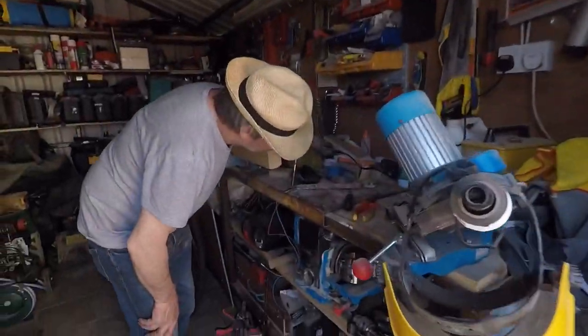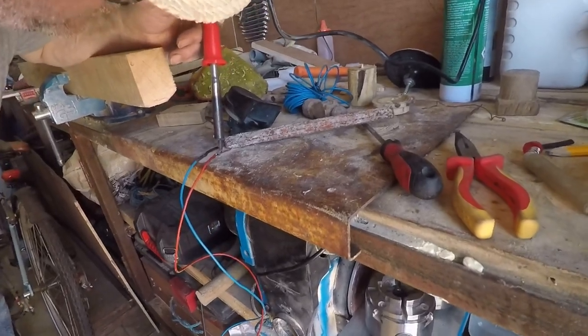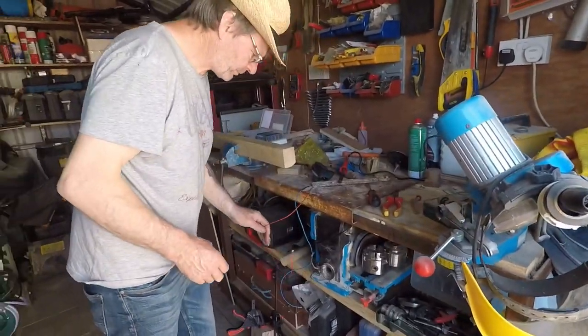Johnny is soldering two wires together to make them longer for the horn. There's the horn there, little black thing right there, and there's the wires. So that's where he's at now, soldering them to make them longer.